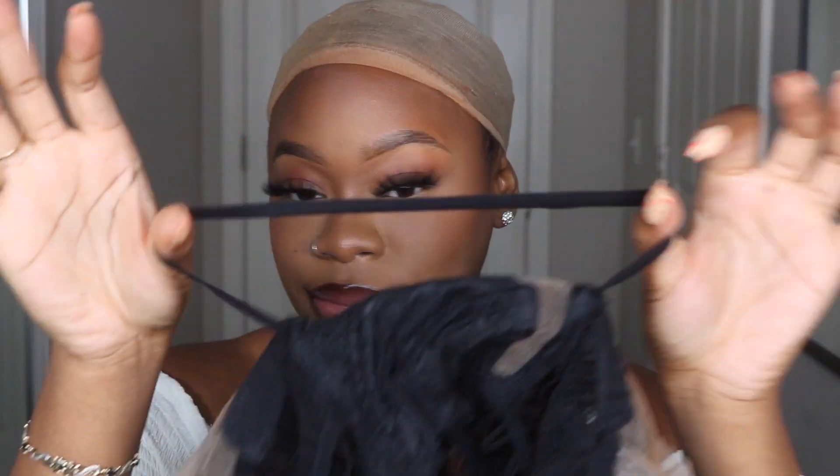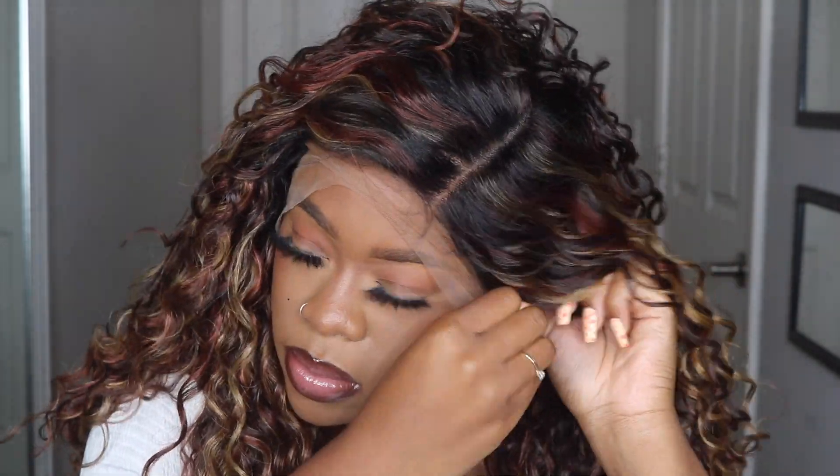Their Melted Hairline unit comes with a frontal effect hairline — no plucking required — and it has a comfort fit ear contour area. It also comes with baby hairs, and there is an elastic band included inside the unit. It's HD transparent lace and is safe to use heat on up to 400 degrees.